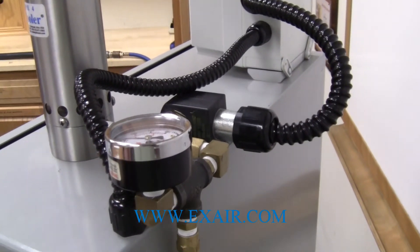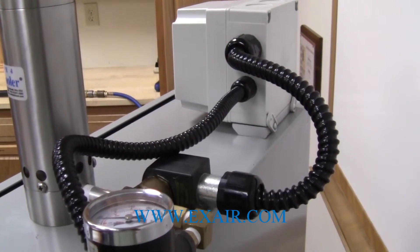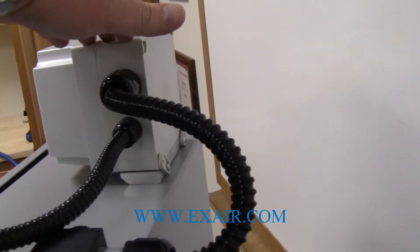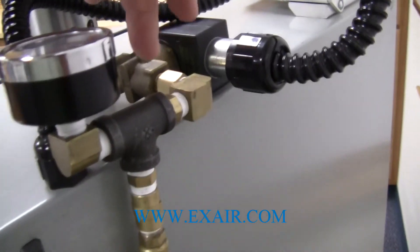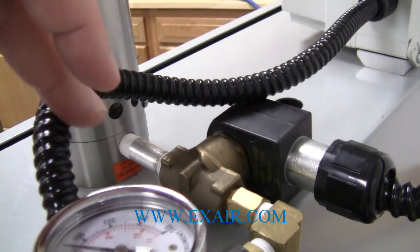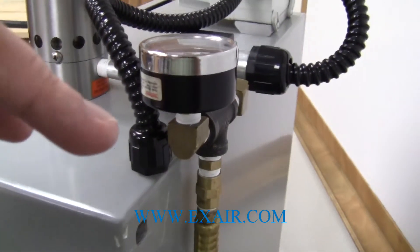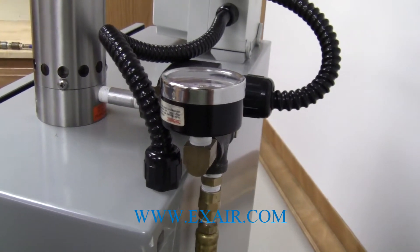The first thing I want to show you is how the electronic temperature controller is connected to the compressed air and into the panel to receive its power. You'll notice the top conduit coming out of the electronic controller box goes to the solenoid valve, which is connected to our compressed air supply and then goes into the cabinet cooler itself. The second conduit coming out goes into the panel through a one-half inch hole, and then we can make our wire connections inside.